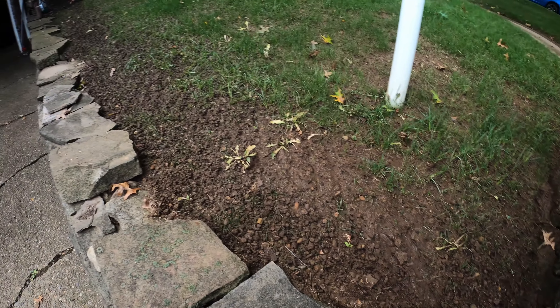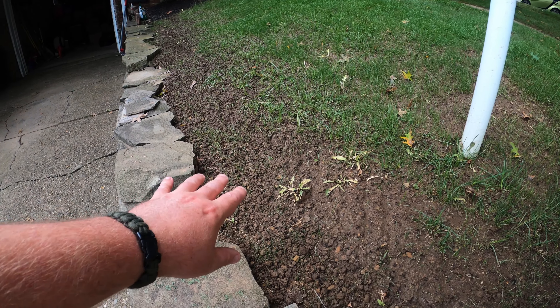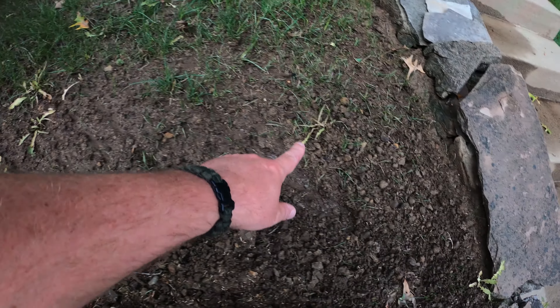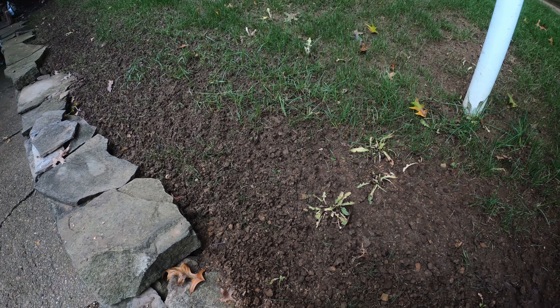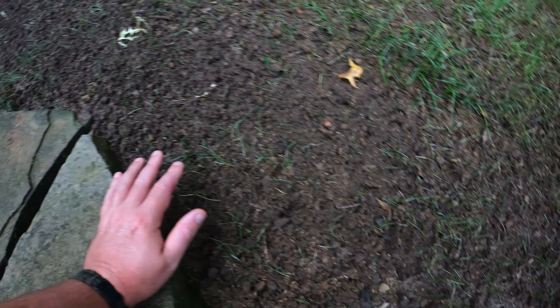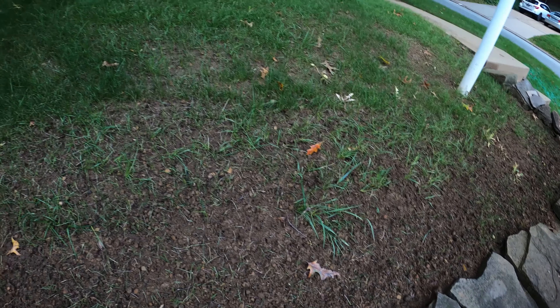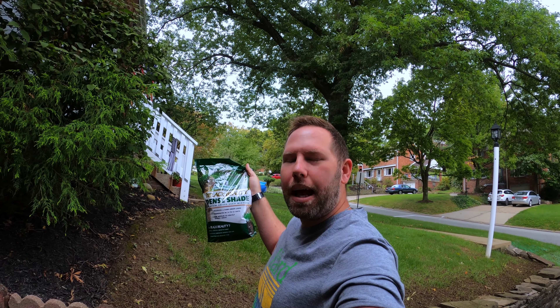Against the wall — I came in here yesterday as a trial run of what I'm going to do today. You can see how right close to the wall it's quite bare. The Tenacity is doing a good job of bleaching out those weeds. You can see where the soil from yesterday is kind of packed down, and then further down it's much more loose — that's because I put more seed in that area yesterday and used a very specific tool to achieve good seed-to-soil contact.